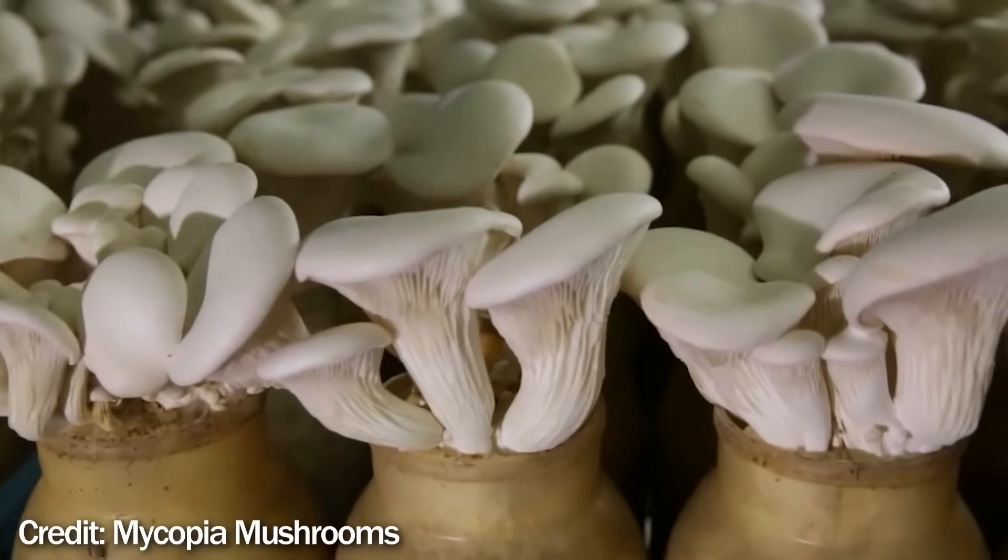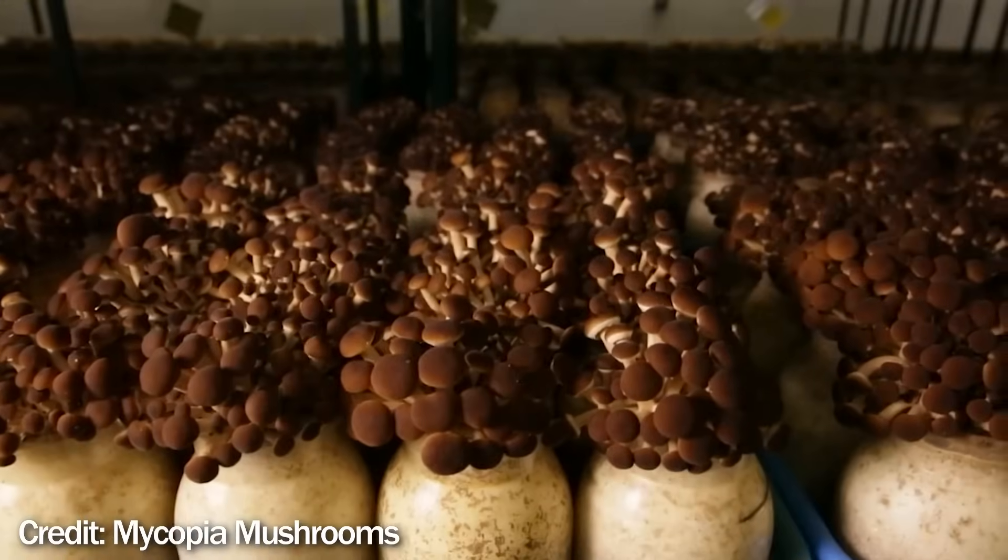The final advantage is that you can get very, very consistent results — when you look at these mushrooms on screen, that's pretty amazing.